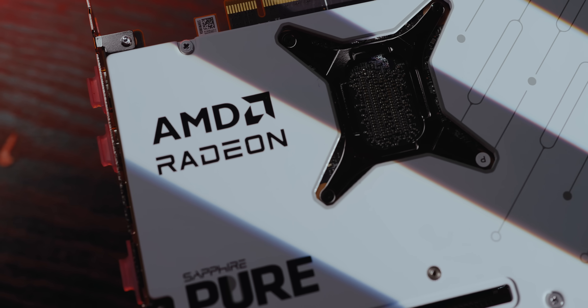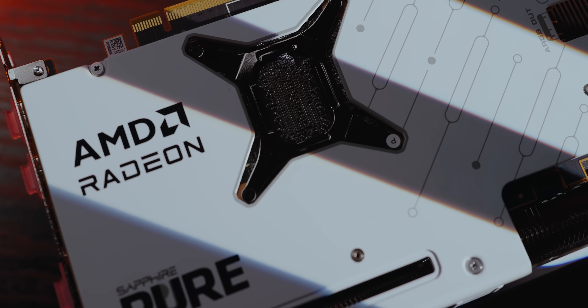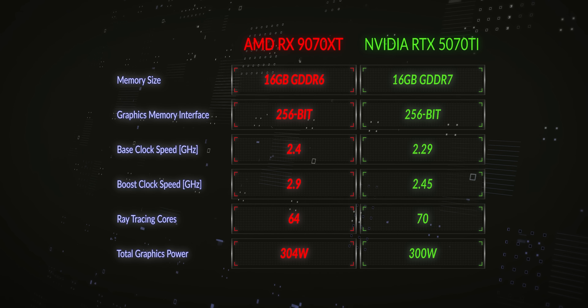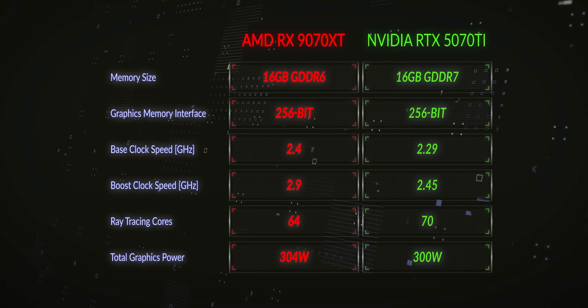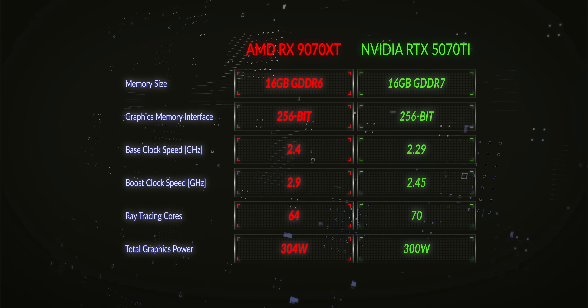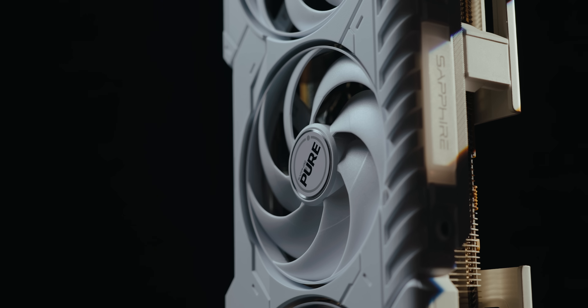Now let's discuss the meat of the 9070 XT. This card has 16 gigabytes of GDDR6 VRAM on a 256-bit bus. The GPU base clock is 2400 MHz with a boost speed of 2970 MHz. This Sapphire Pure edition boosted to 3010 MHz at stock, but in my testing it actually reached around 3.2 GHz, which is a very solid stock clock. The memory clock at stock is 2438 MHz and the TDP at stock is 304 watts. AMD positioned this card as the 9070 XT to compete directly with the RTX 5070 Ti.